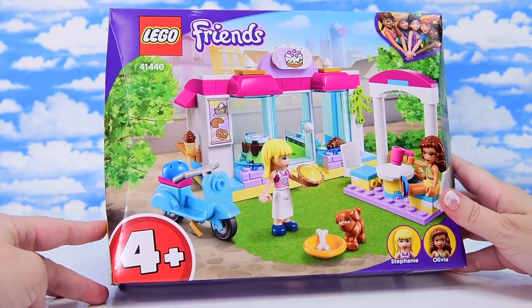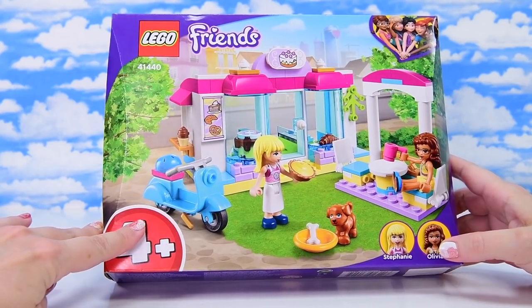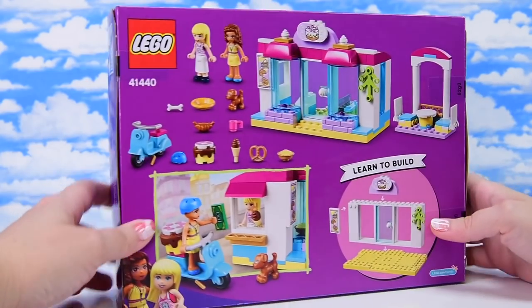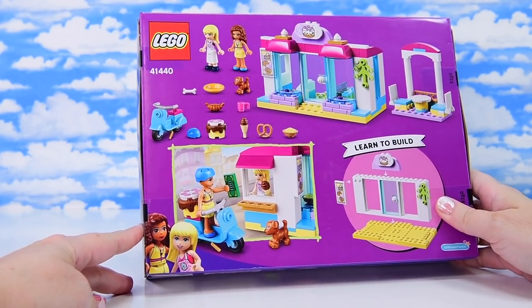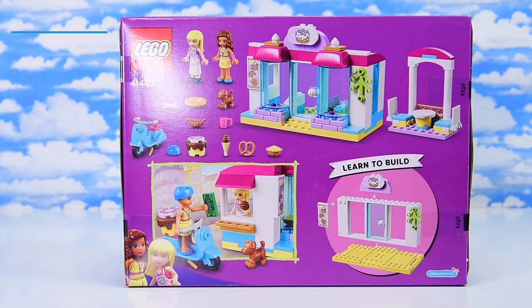But there are a couple of exclusive items in here that we haven't seen in anything else. Plus the printed tiles with the cake and the menu on it are actually really, really great for any sort of builds. So even though this is a four-plus build, it's got stuff in here that you're going to want to incorporate into your own custom builds, especially if you're making a bakery.